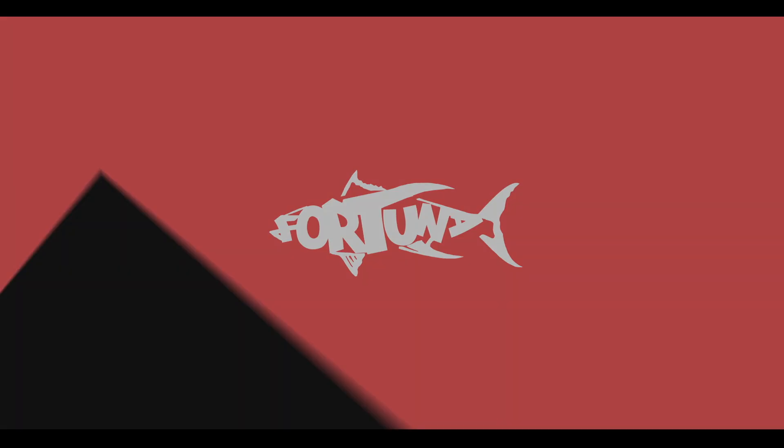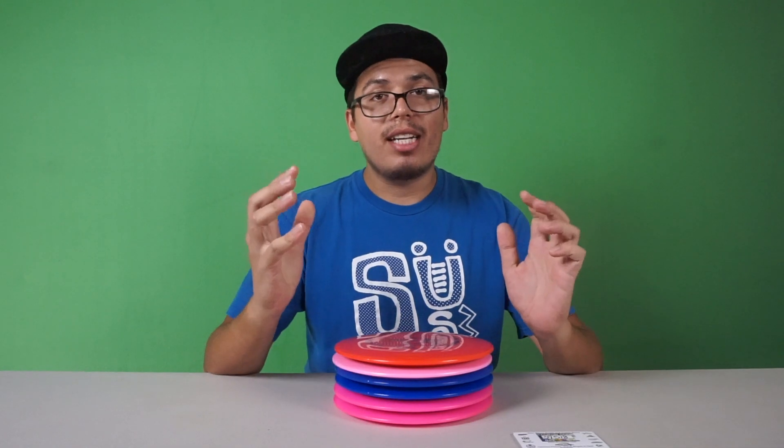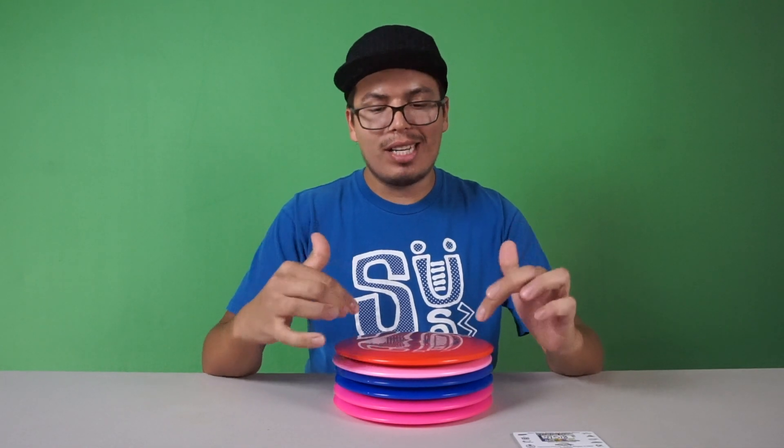What's up frisbee kids! It's time to do the Westside Ahti giveaway. So as you guys know, it is time to do the giveaway for the Westside Ahti.